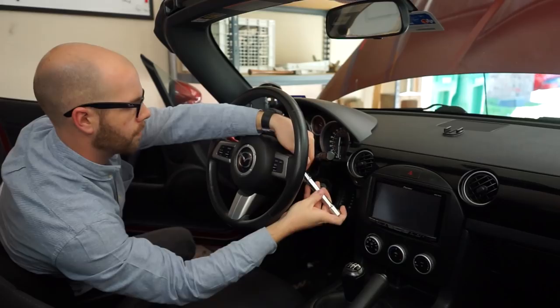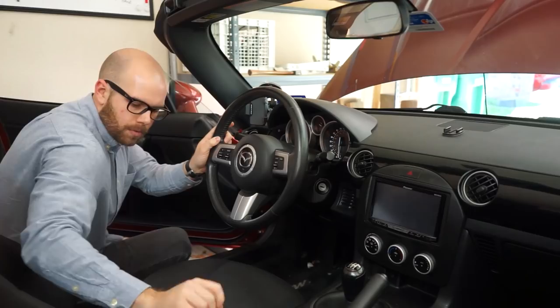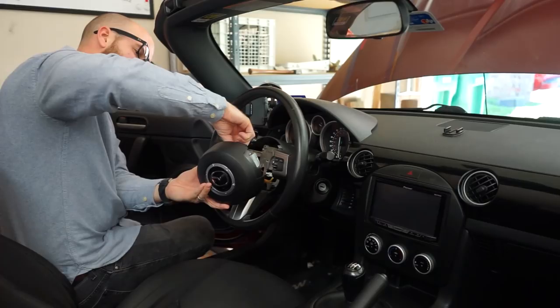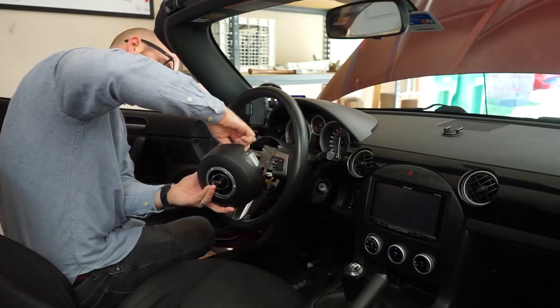Next, the airbag is out. There are some clips on the back and we just need to remove the horn clip. One, two — airbag is out. Thank God, I hated that.